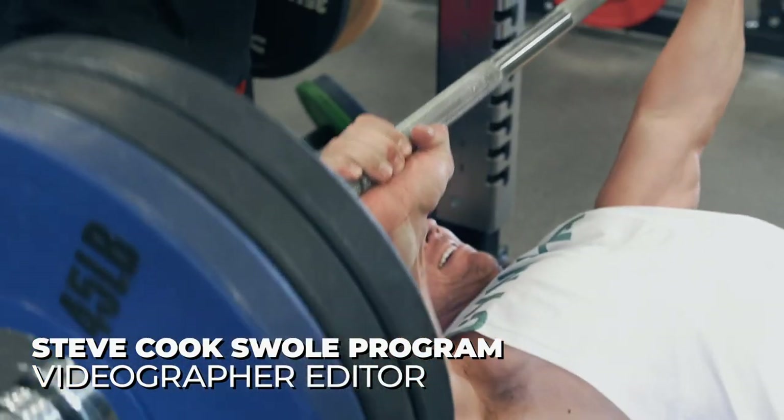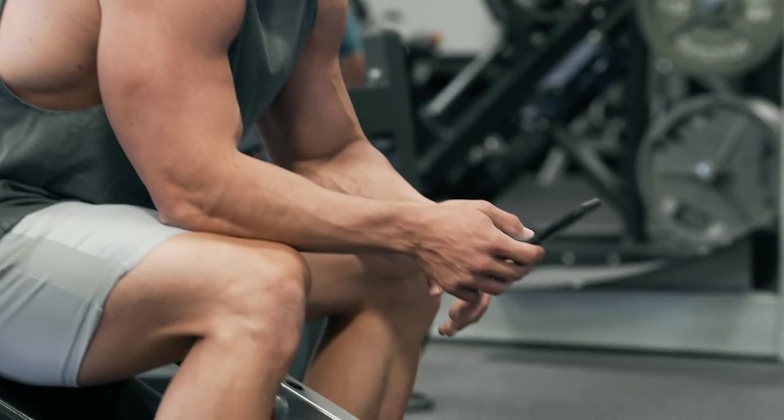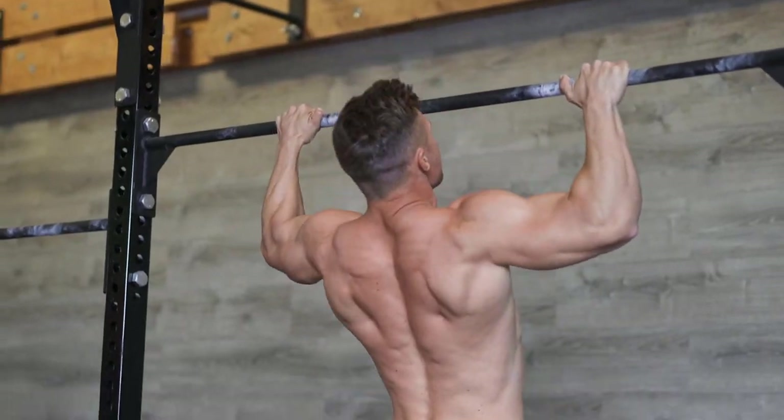The SWOL training program is designed to help you pack on size and gain strength. We use a unique eight-day split which means no body part gets left behind. This also allows for optimal recovery between training sessions, so you can attack the gym with maximum intensity each and every time.